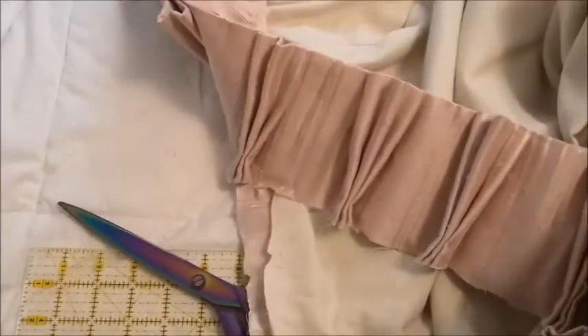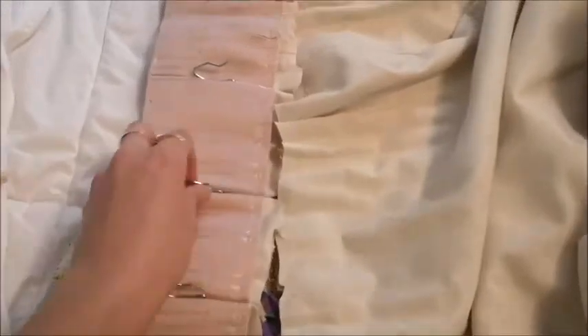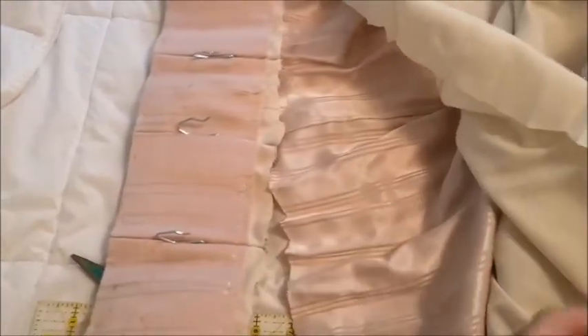The first thing that I did was cut off the top part of the curtains where the hangers are. As you can see it was lined, so we're going to end up ditching this lining.